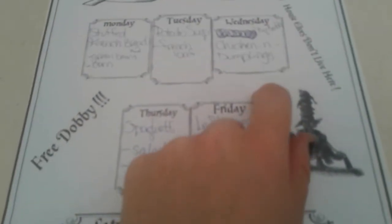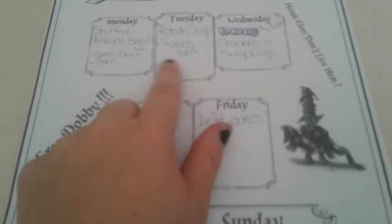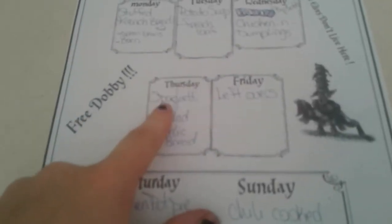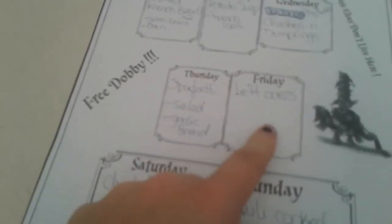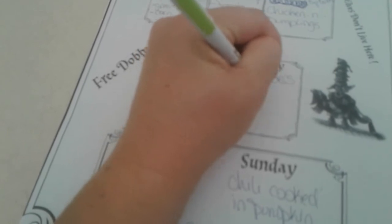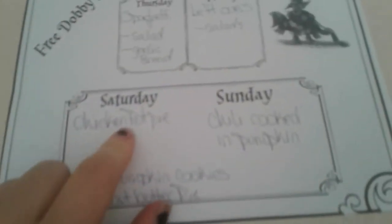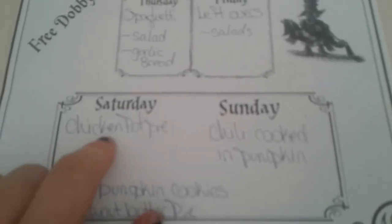Leftovers will either be some of this, or potato soup if it hasn't been used up for lunches, or spaghetti. We'll have some salads then too because I know we'll have some leftover.